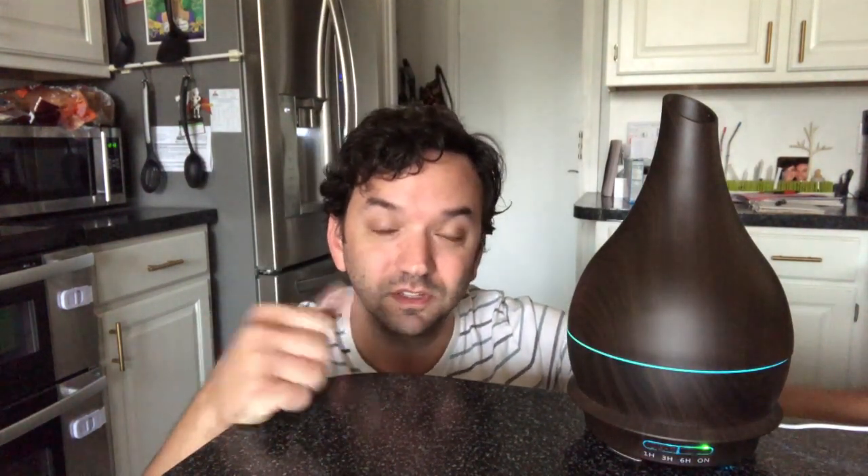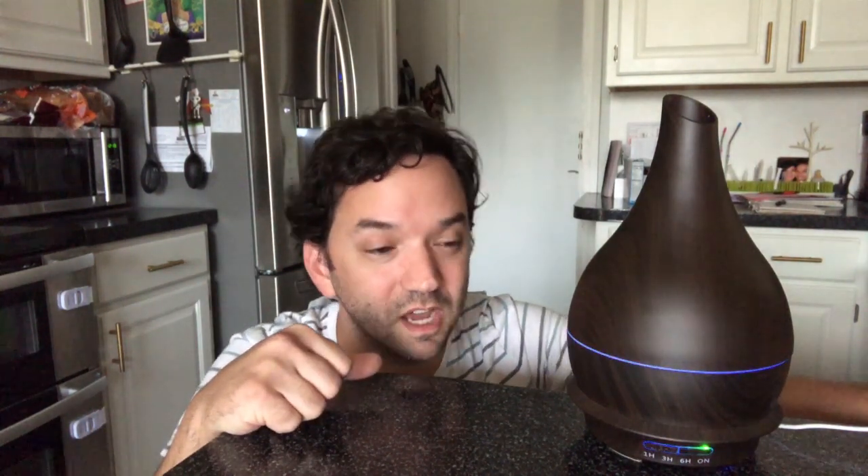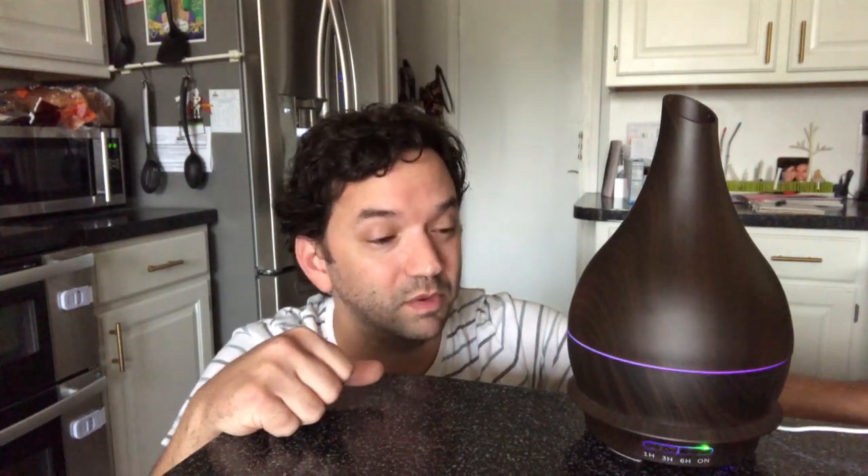It's bigger, so you really kind of need a place for it. It's probably about the height of my head. Functionality is pretty simple: you scroll through a lot of different light settings just by pushing the light button, scroll through a lot of different time settings by pushing the power button, and to turn it off it's real simple — once you've run through all three timer settings, you just hit that and it turns off, shuts off immediately.